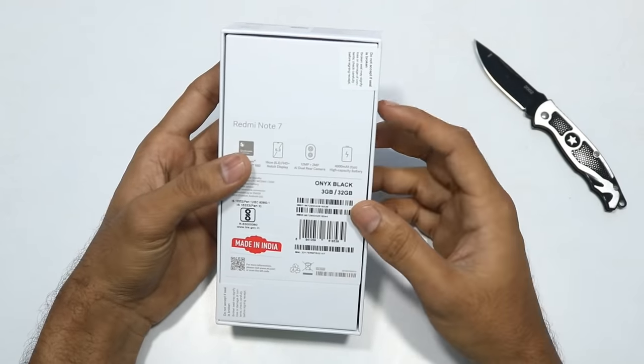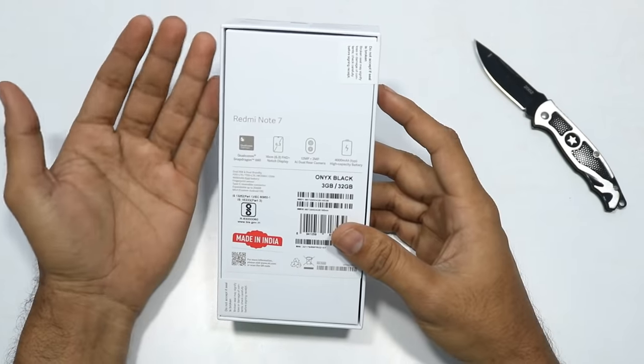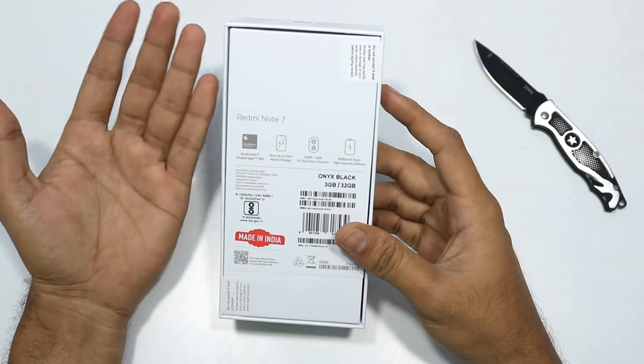In the first sale, we have only the onyx black color. The remaining two variants are not available in the first sale - we expect them in the next sale.